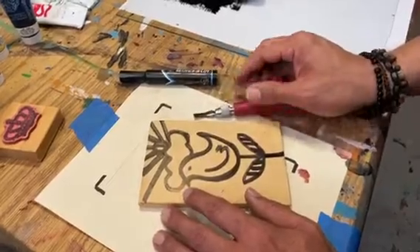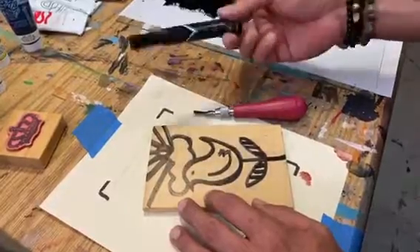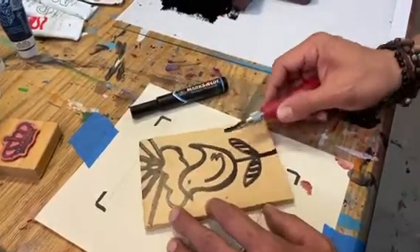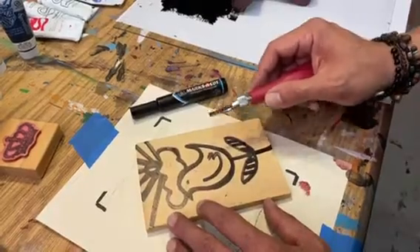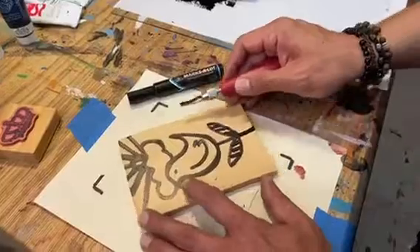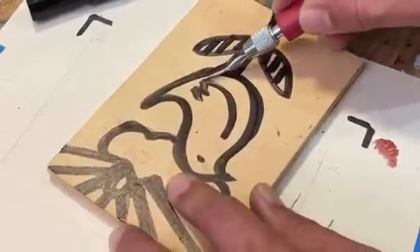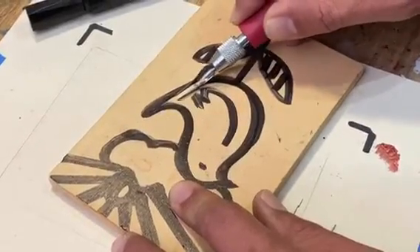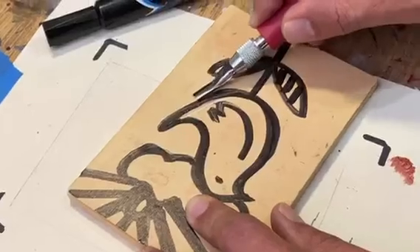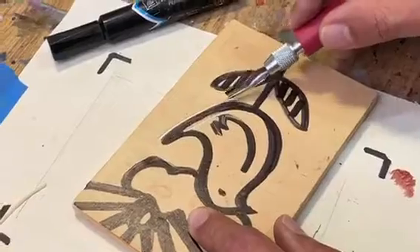One easy way is to simply draw the image onto the surface with a black marker. Then we're ready to carve. You want to carve your negative spaces out. For example, in this section I want this black line to be printed, so I want to carve around it, always carving outwards. I want to make sure that the line is sharp.